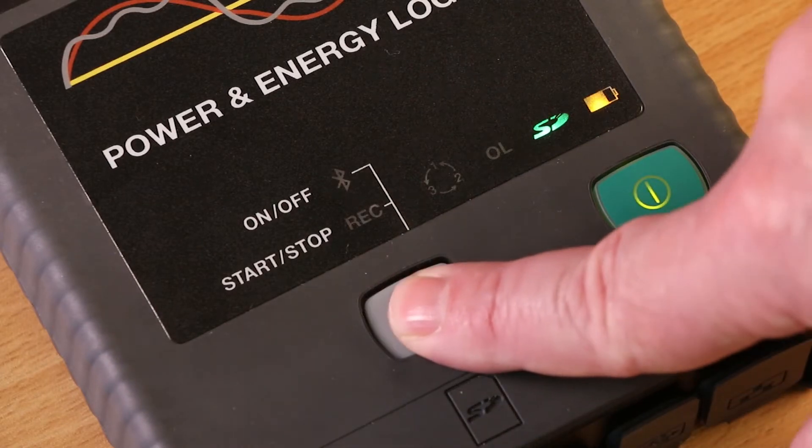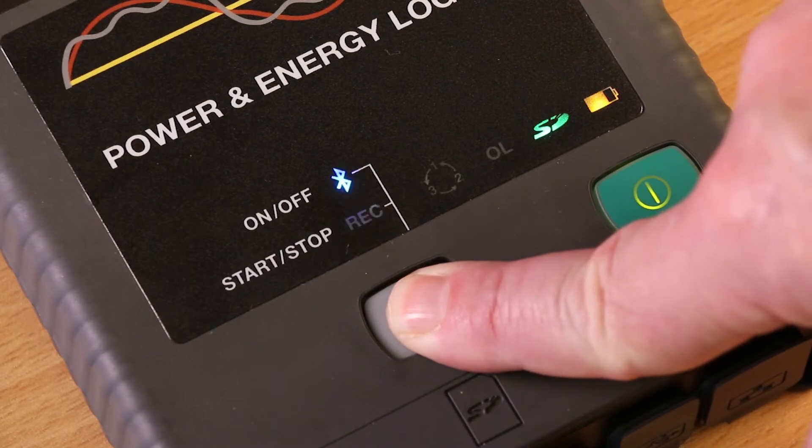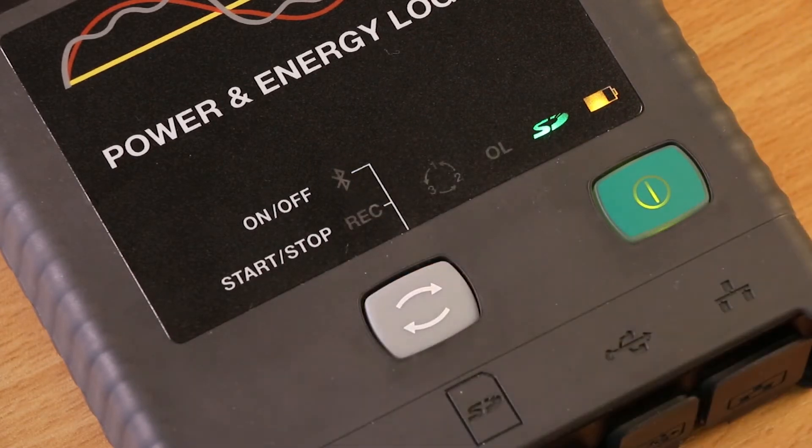Press and hold the control button. This will cause the record and Bluetooth LEDs to alternately light up for 3 seconds. Release the button when the record LED is lit. The PEL will now start a recording session if it was not already recording.